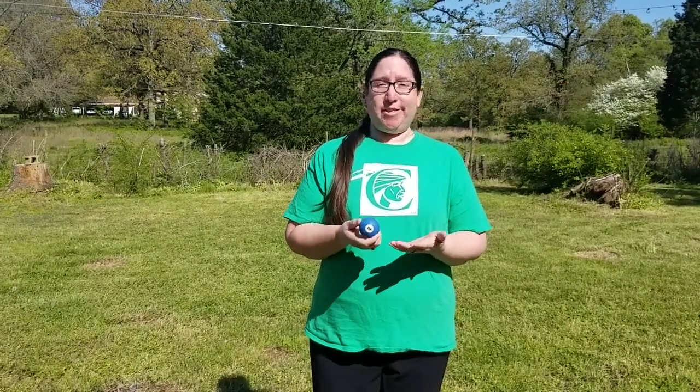Nowadays we play with pool balls because they're roughly the same size and weight as the old traditional marbles, and they have numbers and colors on them so it makes it easier for kids to remember which marble is theirs. Marble making is kind of a lost art — there are still a few artisans that make marbles, but not very many. If you're interested, please contact us at the Cherokee Heritage Center and we'd be excited to put you in contact with some of those artisans.